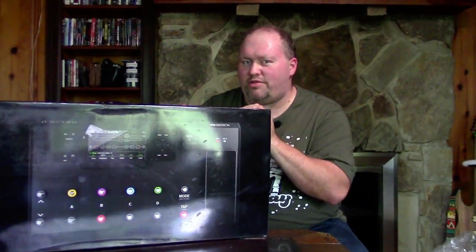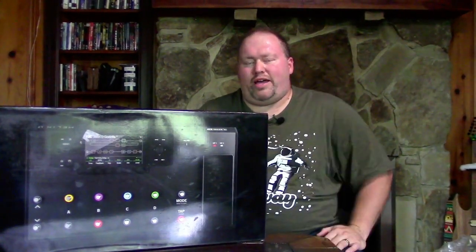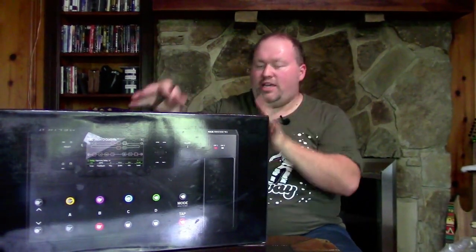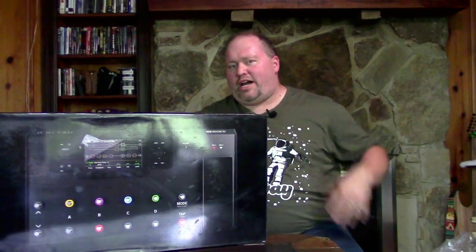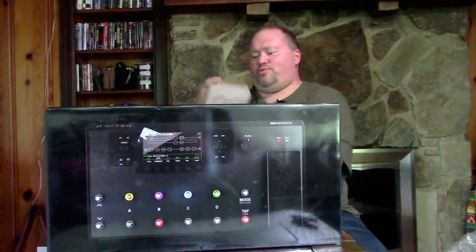I'll leave a future video on why I chose the Helix brand over Kemper, Axe-FX, Zoom, and others — so stay tuned for that teaser. As for my Eleven Rack, I plan on keeping it. I want to copy many of those presets I use and recreate them here in the Helix, and I'll share that when I'm ready. Now let's open the box.